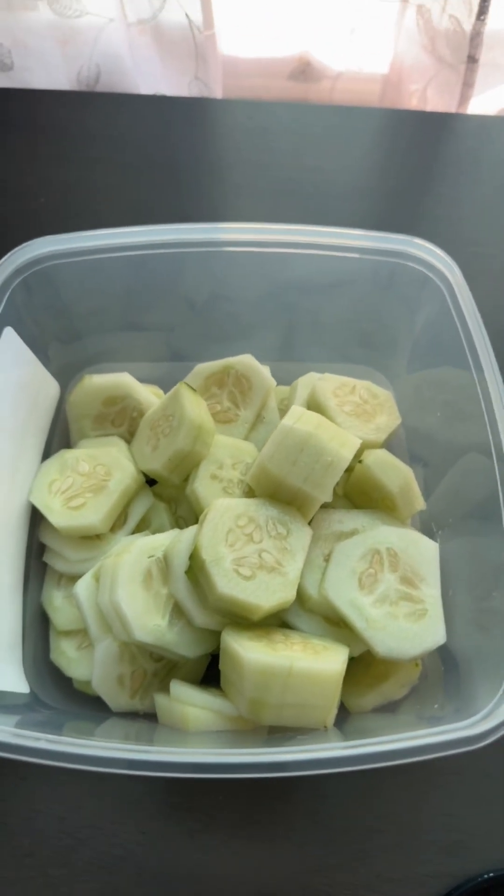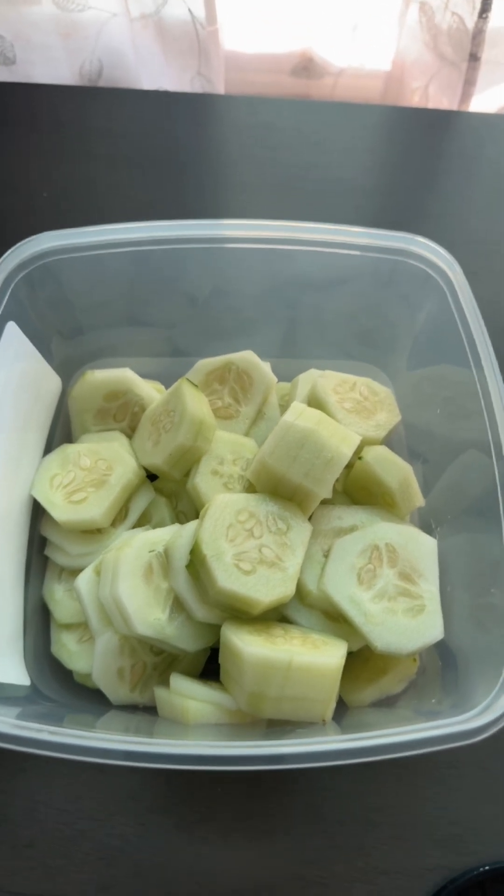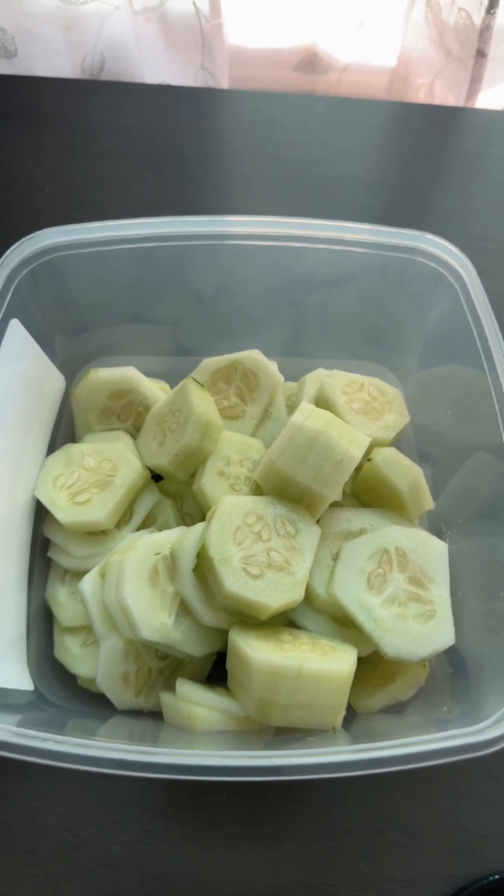What you'll need is cucumbers. I ended up buying three large cucumbers. I peeled the skins off them and I sliced them into the bowl.